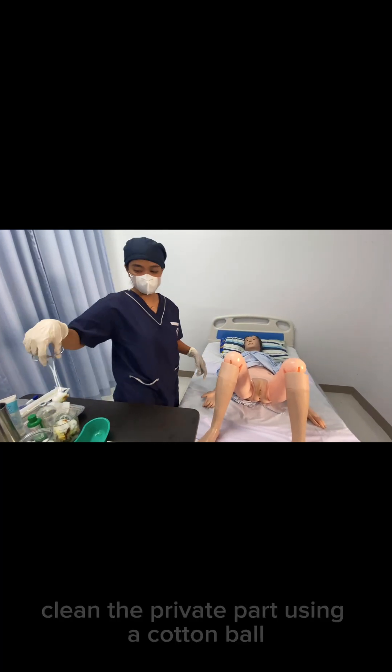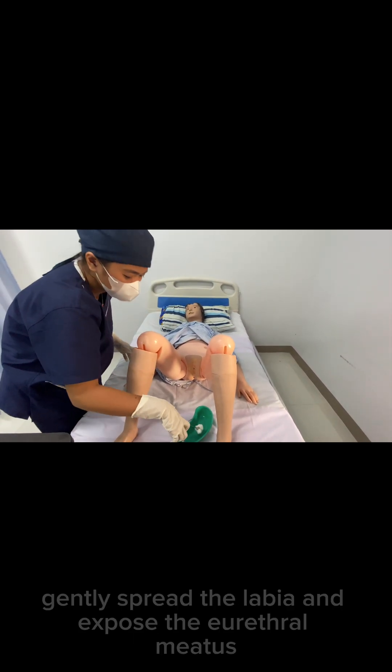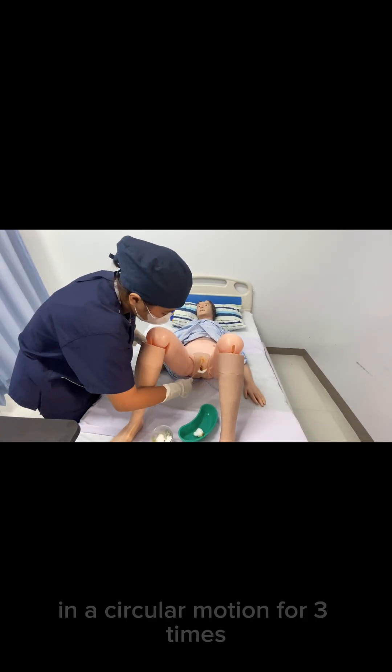Clean the perineal area using cotton balls with betadine. Gently spread the labia and expose the urethral meatus, and clean from the inner to outer in a circular motion for 3 times.